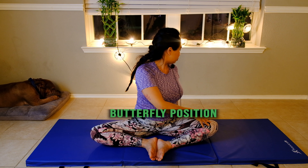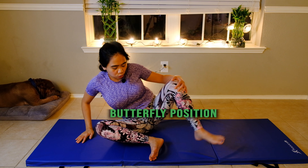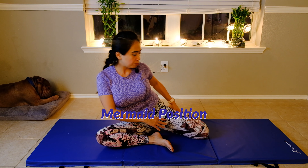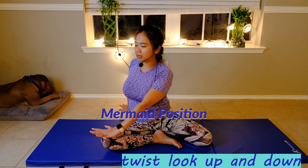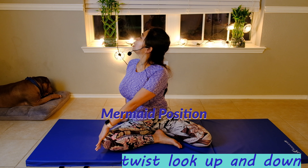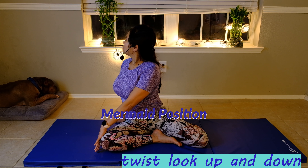Now we're going to position for mermaid stretch. Keep your right knee bent and bend your left knee backward with your foot at the back. Keep your spine straight. If this position is too hard because of tightness in your hips or scoliosis, you can use your hands and hold onto the mat. Twist and slowly look up again — feel the stretch in the neck. Take a deep breath through your nose and slowly look down and blow.